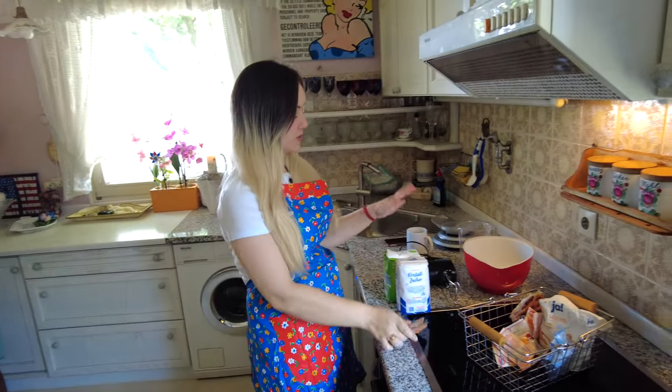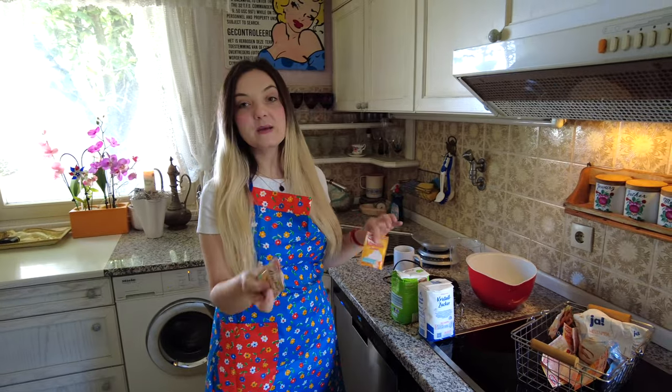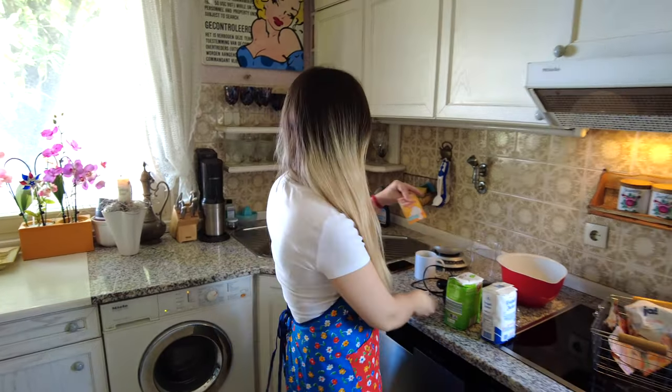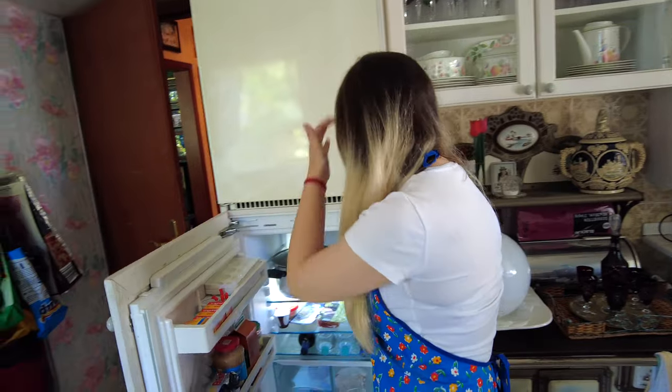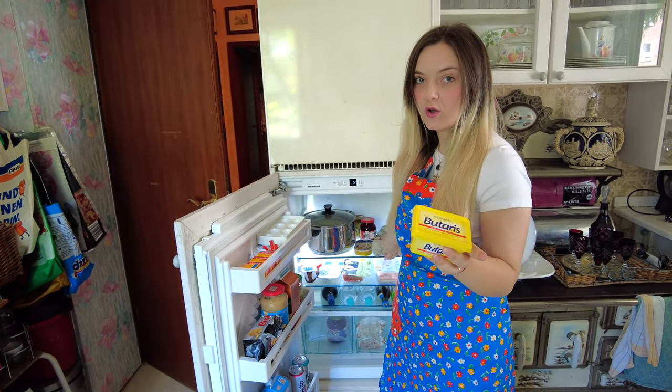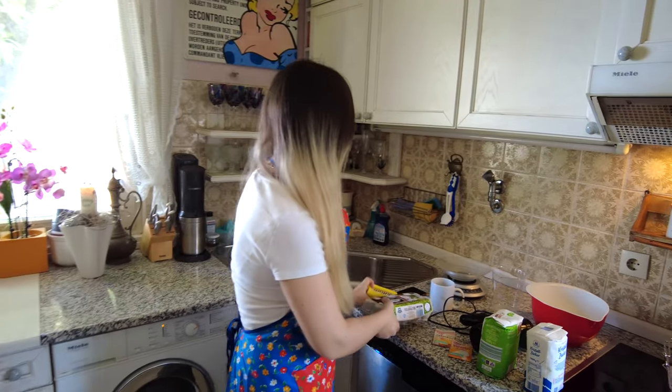I'm gonna tell you the recipe. We need 125 grams flour, 40 grams sugar, baking powder — I'm using one that has saffron in it, it gives a special taste. This is vanillin — vanilla sugar, which is a very German thing. Five eggs and Butterschmalz, which is like the German version of ghee. We also need some raisins — I've already put them in water with some lemon for two or three hours. Usually you'd use rum. German food is basically carbs with carbs and carbs plus meat, but we're skipping the meat for breakfast.